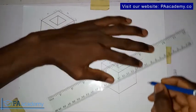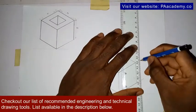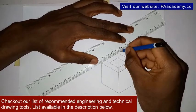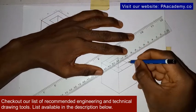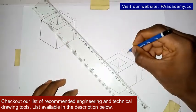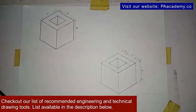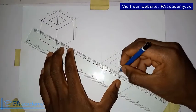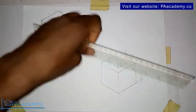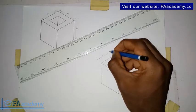It's very important when you draw to indicate your dimensions, especially when dealing with orthographic projections. The length here is 40. Now let's indicate the ones inside — this one here is 10, this is 20, and this is 10. Let's do one more side: 10, 20, and then 10.